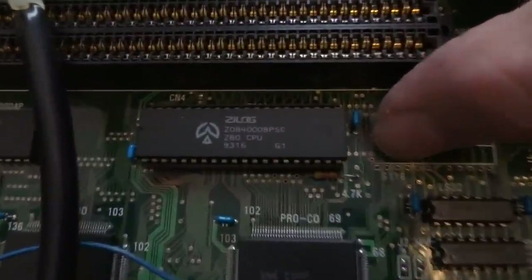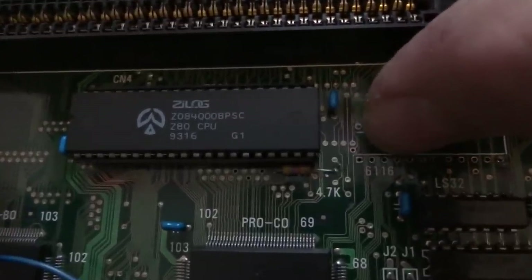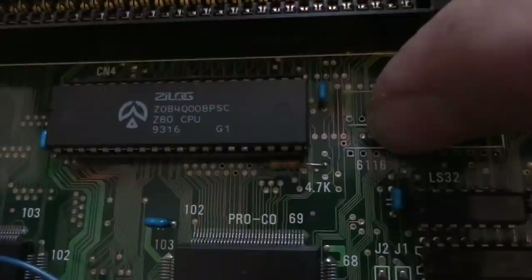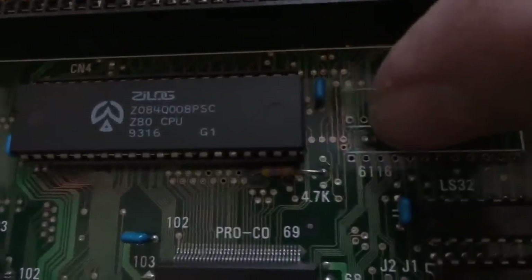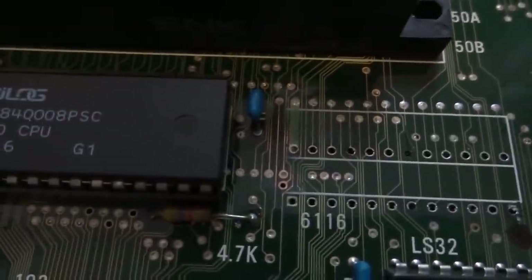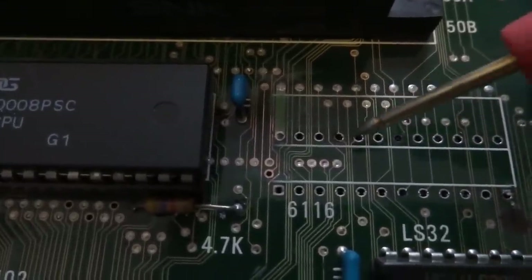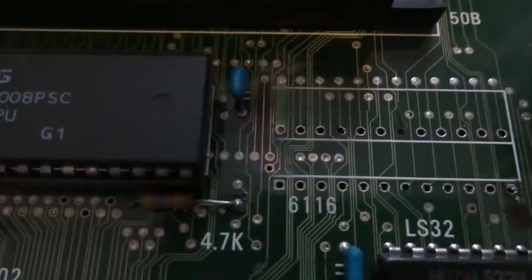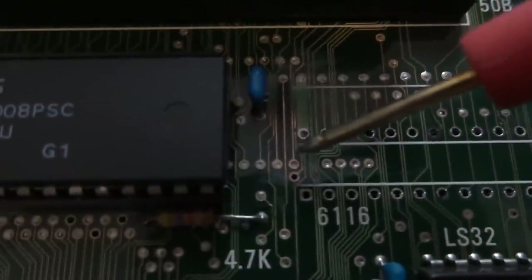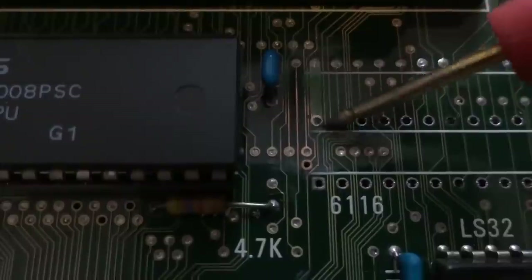Unfortunately, one of the pins — you can probably see here I've removed the solder on it — one of the lines went over to just underneath this 6116 RAM chip. So I had to remove the RAM chip in order to get at it. Once I did remove it — and I'll show you a little bit more here — I ended up ripping out a trace unfortunately. I'm going to have to go back and fix that. This one's still okay but this one ripped out. You guys can probably see it just with the discoloration right here underneath where this RAM chip was — there's a gap right there.